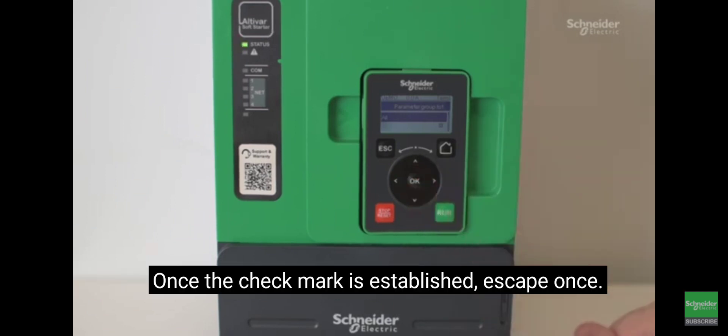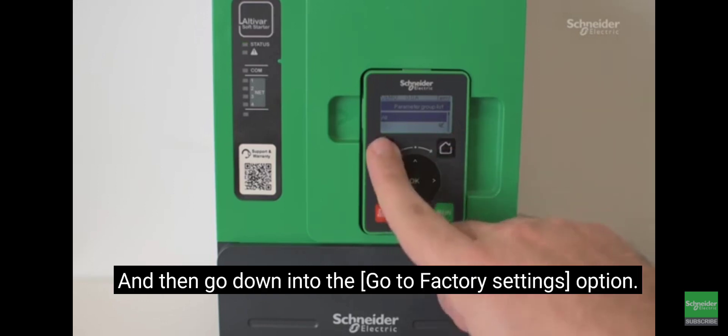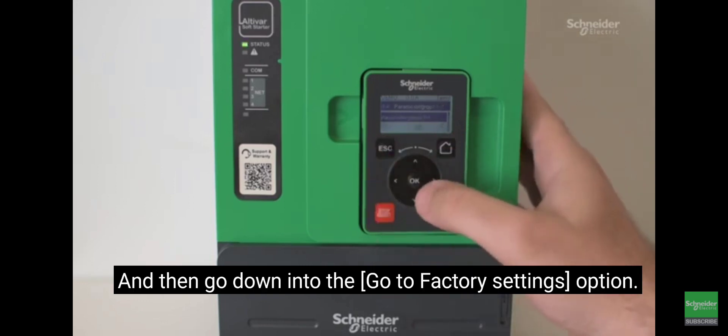Once the check mark is established, escape once and then go down into the go to factory settings option.